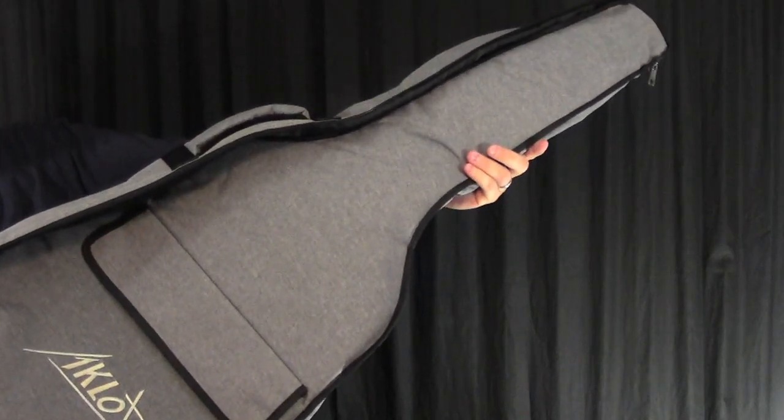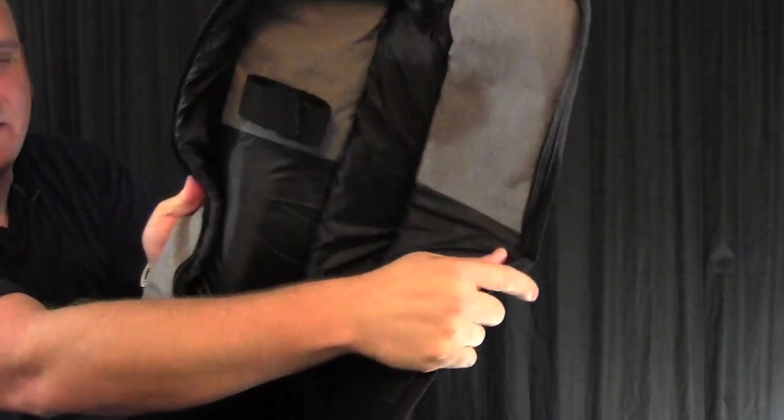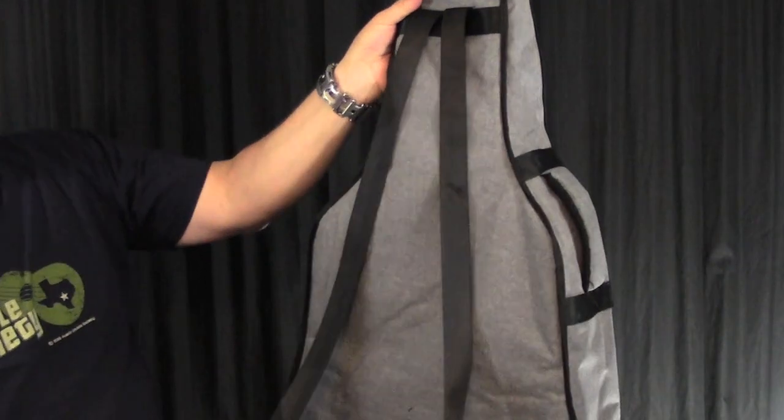It also comes with this nice padded gig bag. It has a big pocket, a place to secure the neck inside, a carrying handle, and backpack straps.